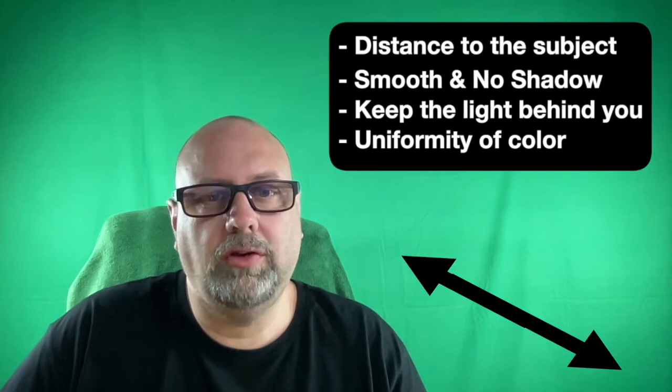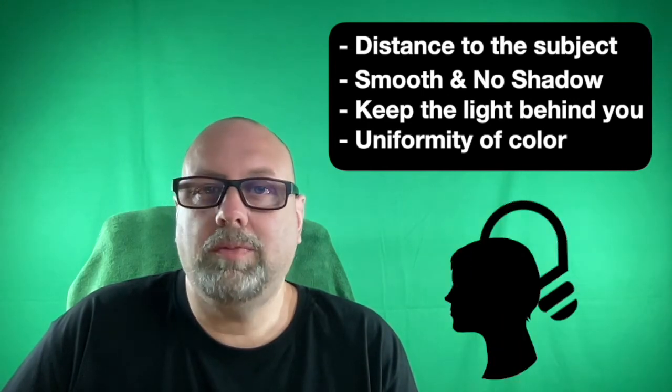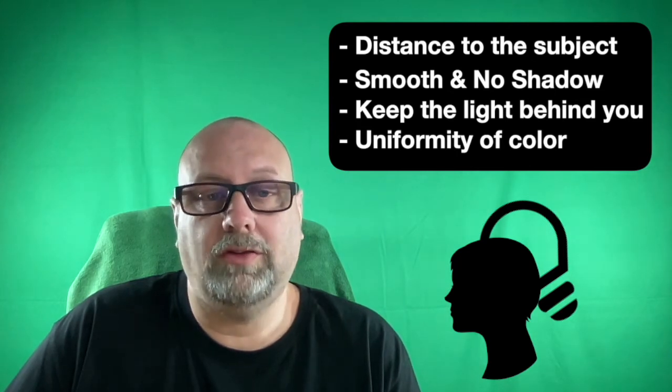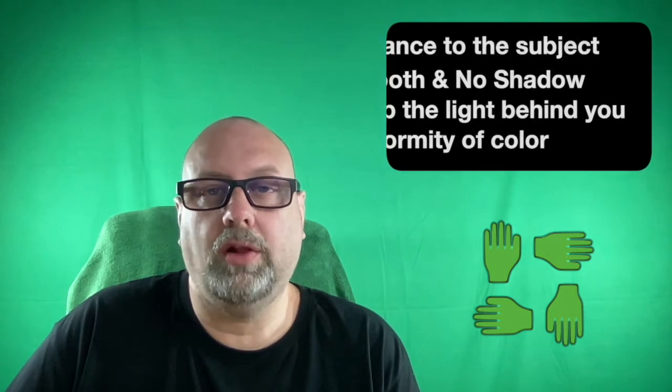That'll give you the best results for your green screen. The last thing you want to do is go through a whole bunch of editing in post-production — you want to get it right the first time. So to recap: the distance between your subject or object and the green screen should be your first thing to determine. Next, make sure your green screen is smooth and that you're not casting any shadows on it. Always keep the light behind you. Make sure your green screen lighting is not affecting your face or appearance. And right before you shoot, double-check that your lighting has uniformity of color around your subject or object.